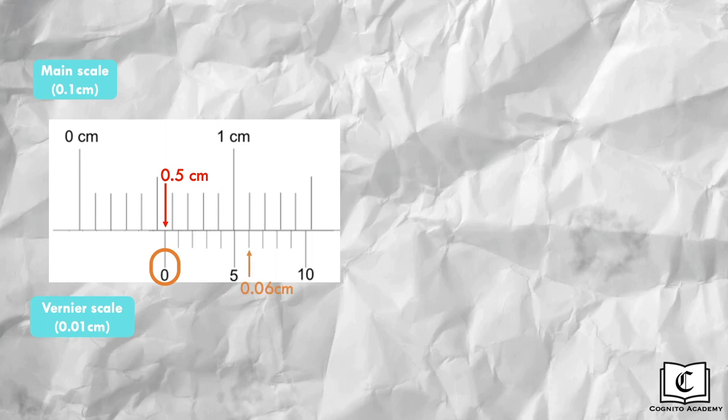Now let's try some examples. Feel free to pause this video to try reading yourself. First, remind yourself of the precision of both scales, which determines the decimal place to record for each scale. Step one: read the main scale above the 0 marking of the vernier scale, which gives us 0.5cm. Next, read the vernier scale, finding the division that forms a straight line with the main scale — in this case, the 6th division, giving us 0.06cm. Adding these two numbers gives us 0.56cm.